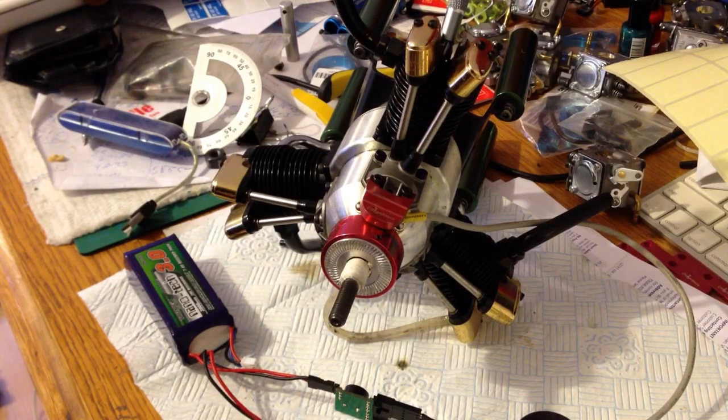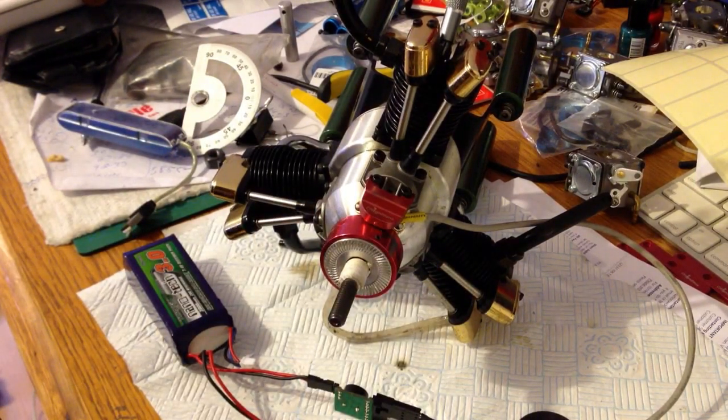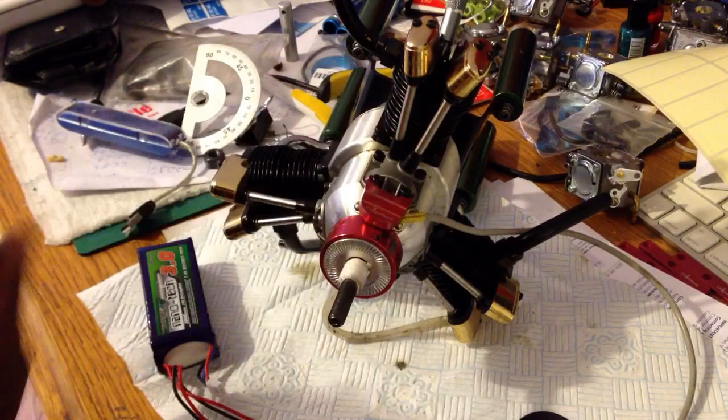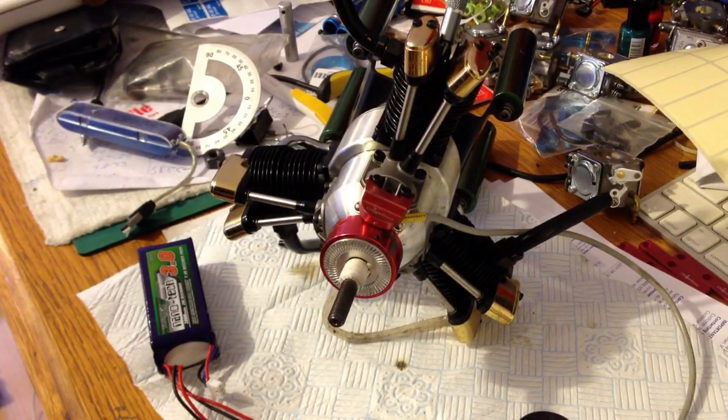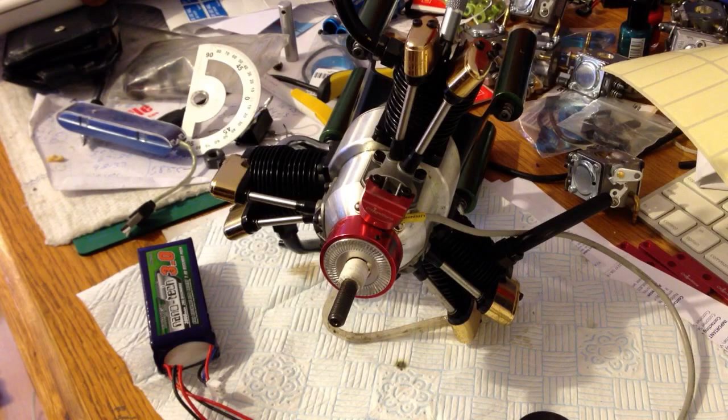That's your timing set for your three-cylinder Saito series of engines when you convert them to spark ignition. Now just unplug everything, put your prop on, put your spark plugs in, and add the ignition battery and fuel. With this setup you can run either glow methanol or gas on the original carburetor. If you want something fancier, you can fully convert it to gas with a Walbro carburetor — you can get that kit from me or CH Ignition as well.